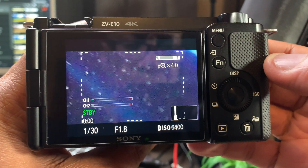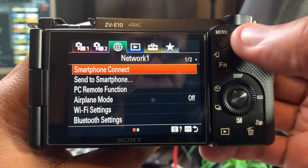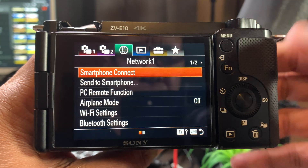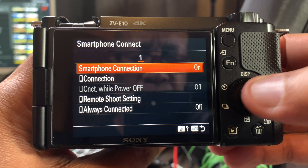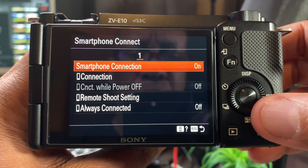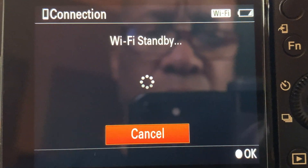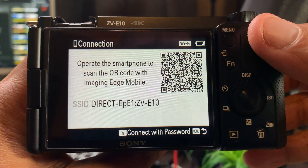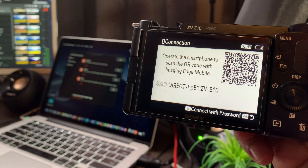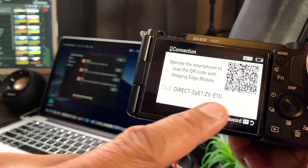Go to your ZV-E10 and at the very top you'll see the menu button — go ahead and push it. You'll need to get into your network settings. You see that little green globe at the very top? You'll notice that you're in smartphone connection — it's either on or off. Mine is on. Usually you'll have to turn this function off. Then go to the connections just below, press the center button on your scroll dial, and your SSID will appear. This is what you're going to have to remember, because you'll need to select it when you go to your laptop and match the network settings to what you see on your camera.